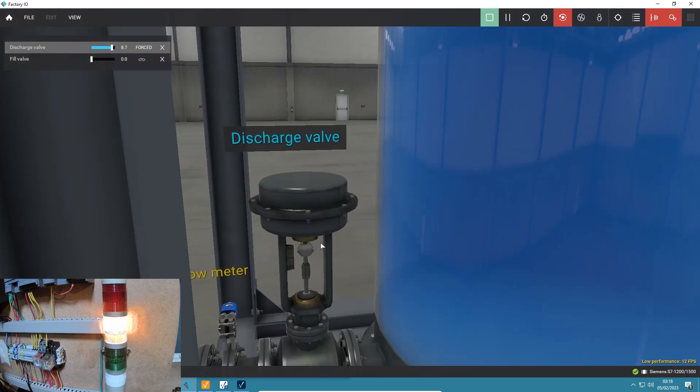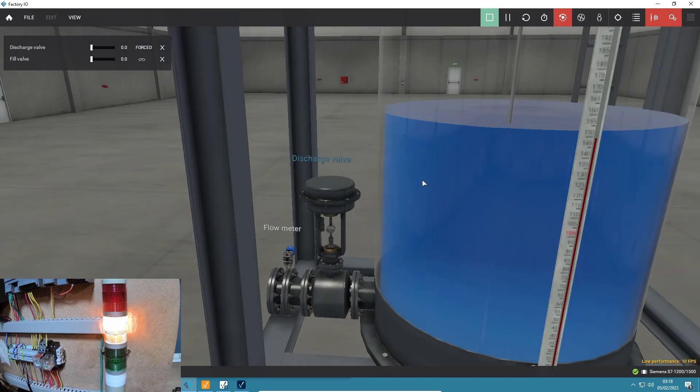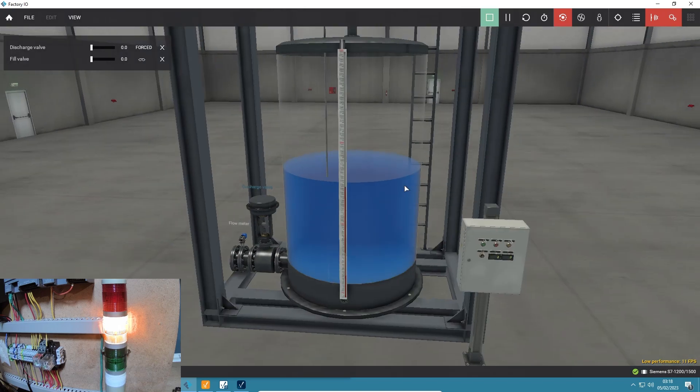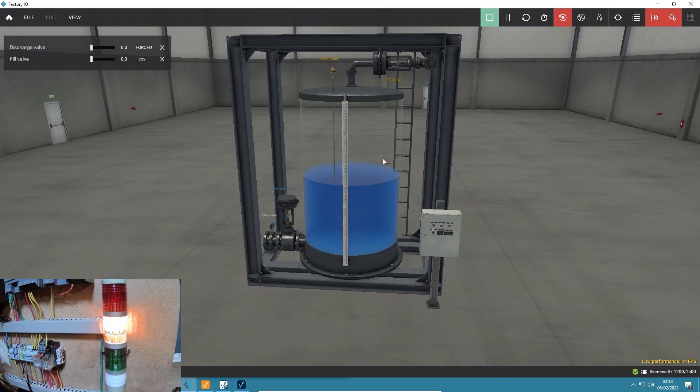Back in low quality mode now. Look at the discharge valve - you can see the spool inside the valve moving. Also here I've got a flow meter, and I can actually see that flow meter's value in my PLC, which is incredible. Anyway, that's it - thanks for watching. Hopefully in the next video you'll see me control this with a PID controller.